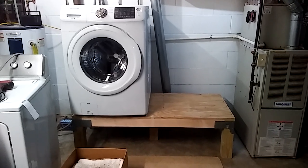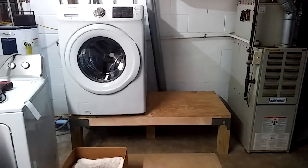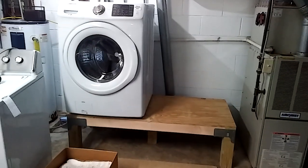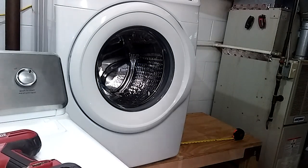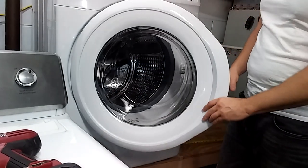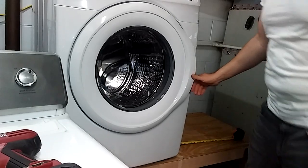Here's the washer dryer pedestal I just built. I wanted to show you guys — I've got my washer sitting on it right now. It's for a front-load washer, and for me I think it's at a really good height. Easy for me to get the clothes in and out — I'm six foot tall — and I'm going to show you exactly the height I made it.